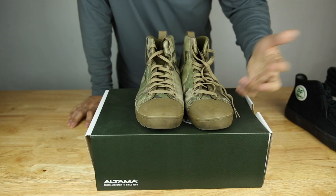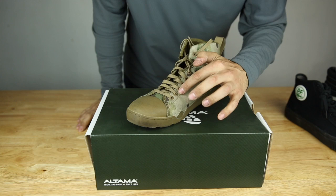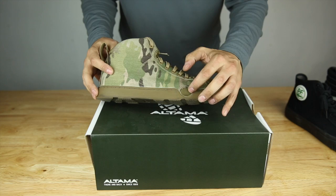Flat type laces, pretty standard stuff. I do like the cool coyote eyelets there for the laces — they do say Altima on it, a nice small little detail. You do have these two little drainage areas here. You can see it's part of the softer fabric and you get that on both sides.